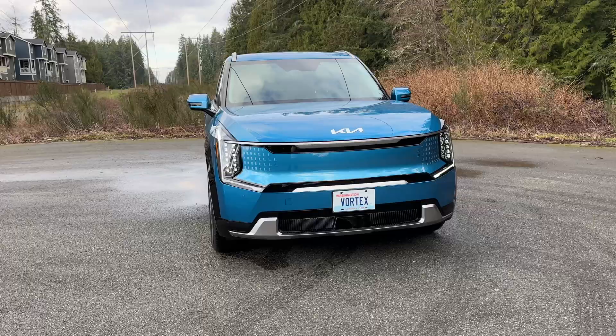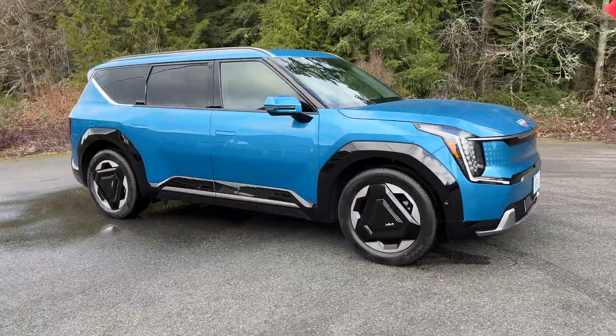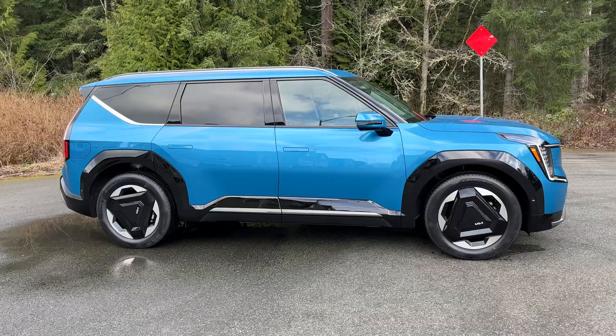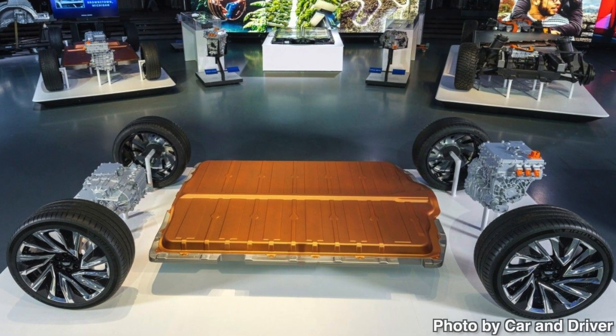Hey, what's up guys? So we're back here with Ben from Safe Drive Solutions, and we're going to be talking about installing dash cams in EVs. We're here in my Kia EV9 — this is our first EV — and I've had a lot of questions about installing dash cams in EVs. They have these huge batteries inside to power the car, and I was curious: can you use those huge batteries to power your dash cam? I've done a lot of research and it doesn't look like that's a possibility, so let's go ahead and talk about dash cams in EVs.